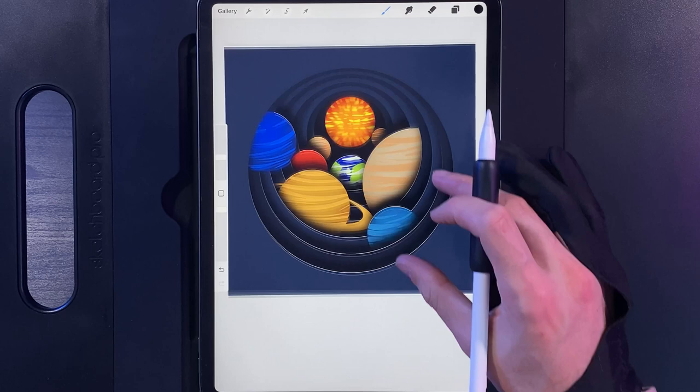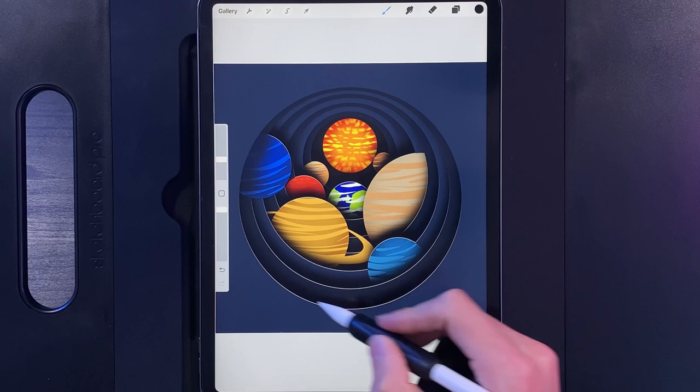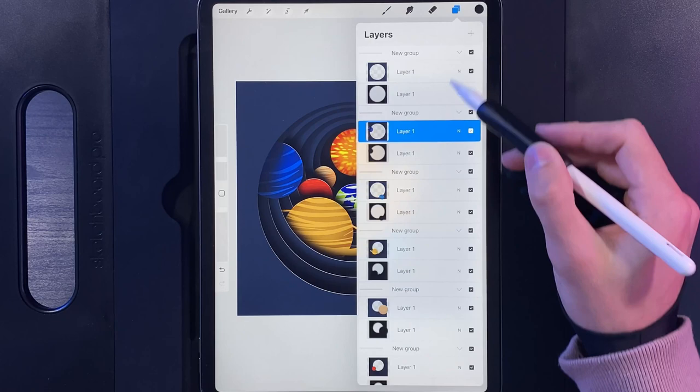All shadow layers are done, with the nice crisp white edge visible too. Now we're going to add extra features that will really take this to the next level. We're going to add a glow from the sun so it looks bright and creates a nice light point in the centre of the design. In the layers panel, working from the top...